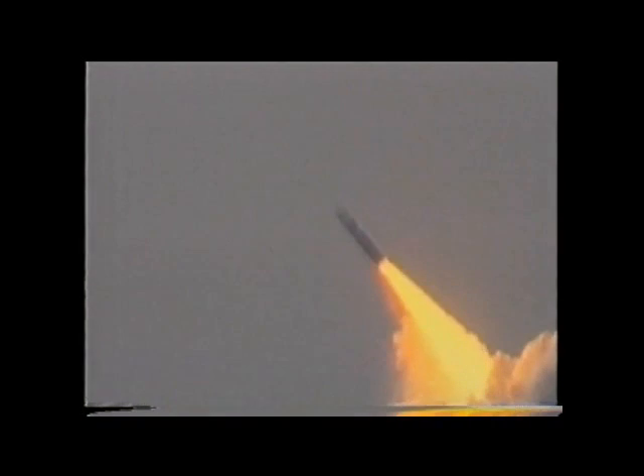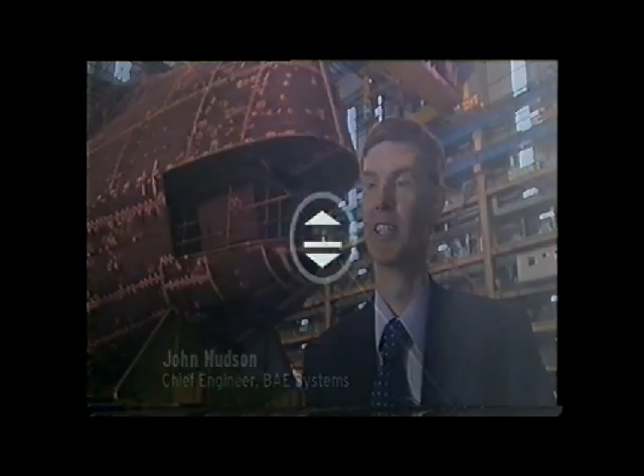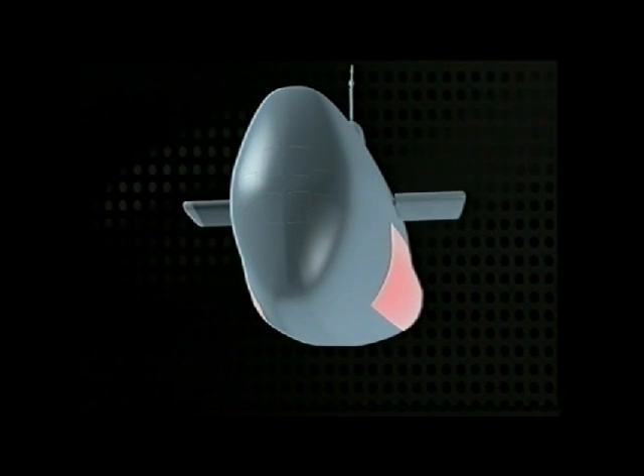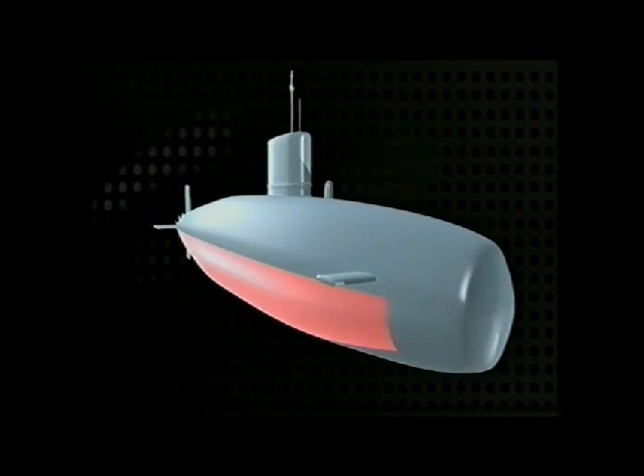Submarines are instruments of war. They rely on stealth and surprise, and they need to be underwater for these qualities to shine. To make a submarine go underwater and to control its depth is a little bit more complicated than the popular assumption. To submerge, manoeuvre underwater and surface, a submarine needs control.